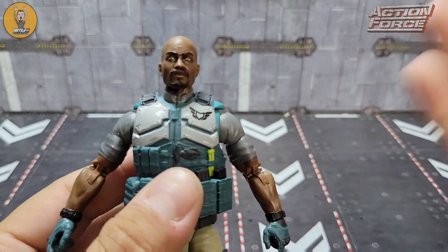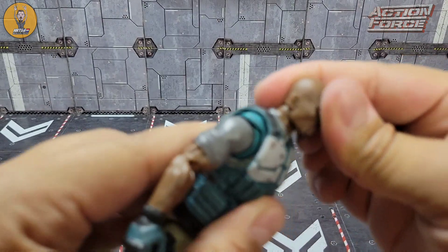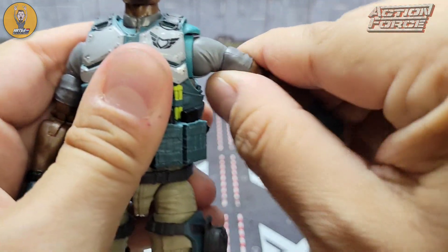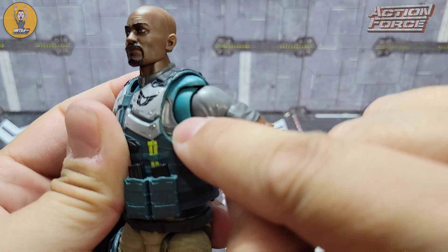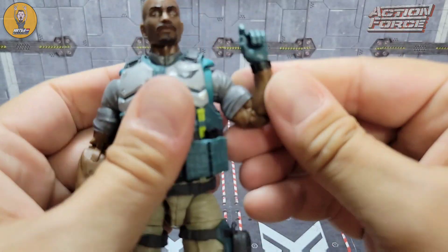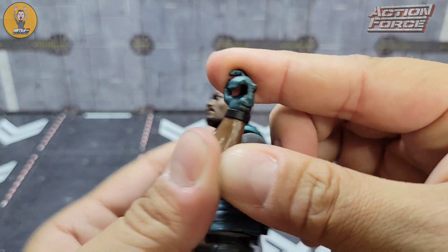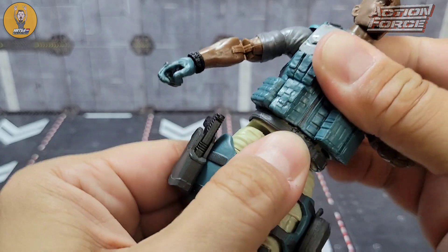Articulation is going to be what we've seen before. You've got a disc and a ball so he can look down, up, and rotate around with no problem. Of course the head will pop right off so you can put the other head sculpt on. Arms will go out that far, rotate 360, nice butterfly — the butterfly is painted the color of the upper chest. You have rotation at the bicep, over 90-degree bend, rotation at the wrist, and the in-and-out is dice roll okay.